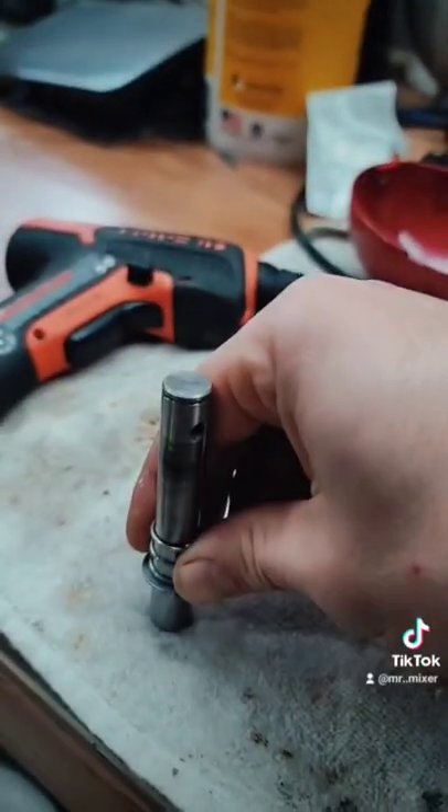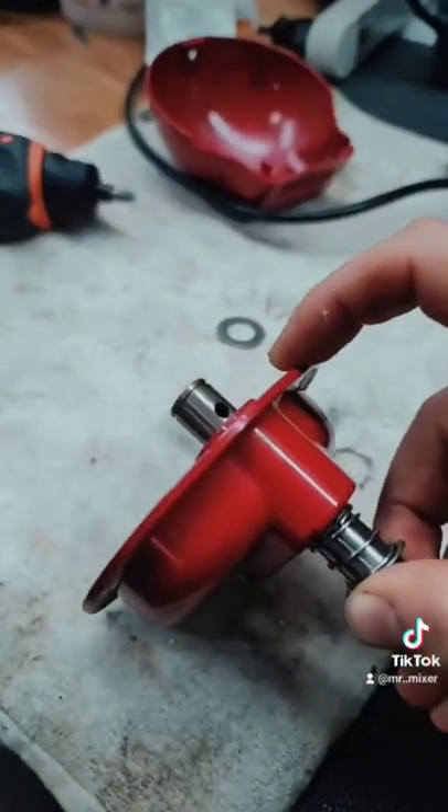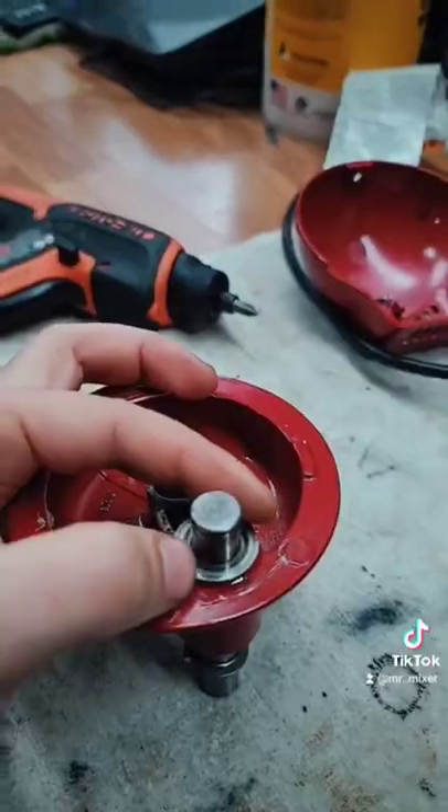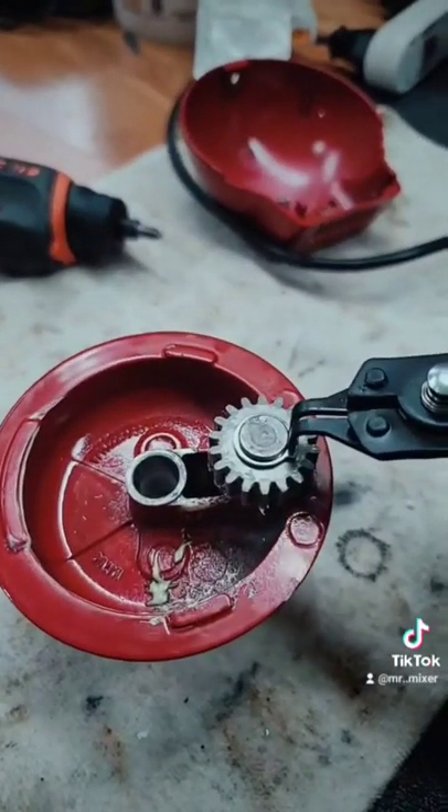Simply slide on the spring and washer. Now follow the same steps in reverse: snap ring, pin, thin metal washer, pin, gear, and the top snap ring. It's that easy.